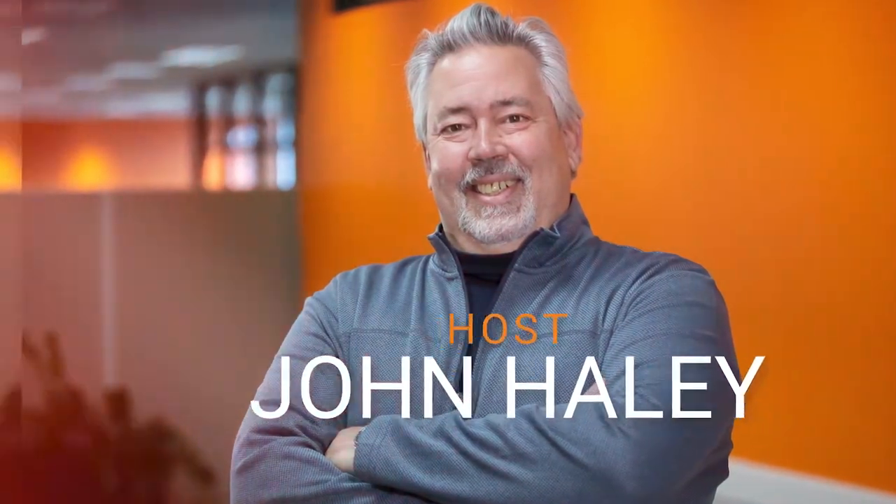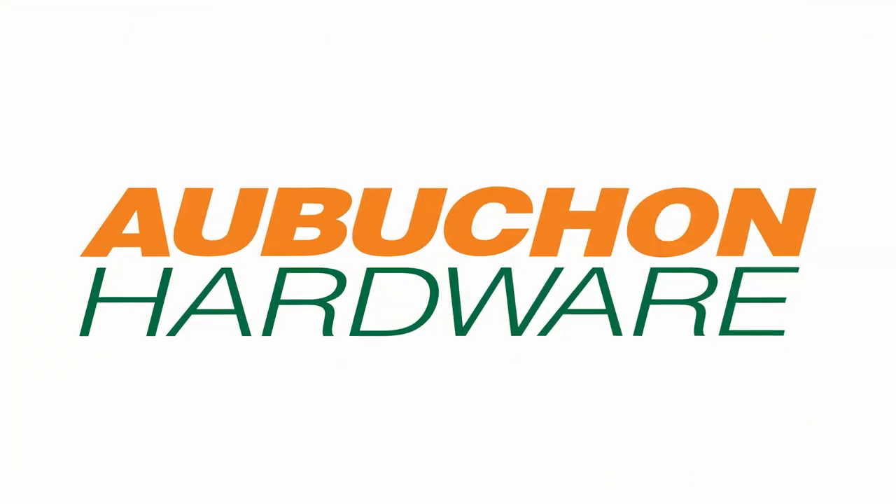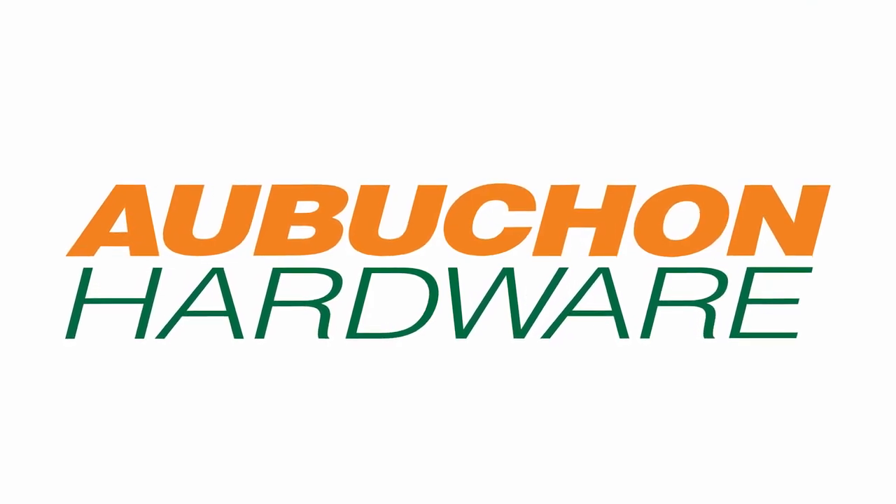Welcome to our W.E. Aubuchon At Home podcast series with John Haley. I'd like to welcome back to At Home, sponsored by Aubuchon Hardware, Keith Woodbury, our paint specialist from our Beverly location. Keith, welcome back to At Home. Good morning, John. Thanks for inviting me back. It's a pleasure having you here, Keith. Your knowledge in the paint business is so valuable to our company, our customers, and our listeners.